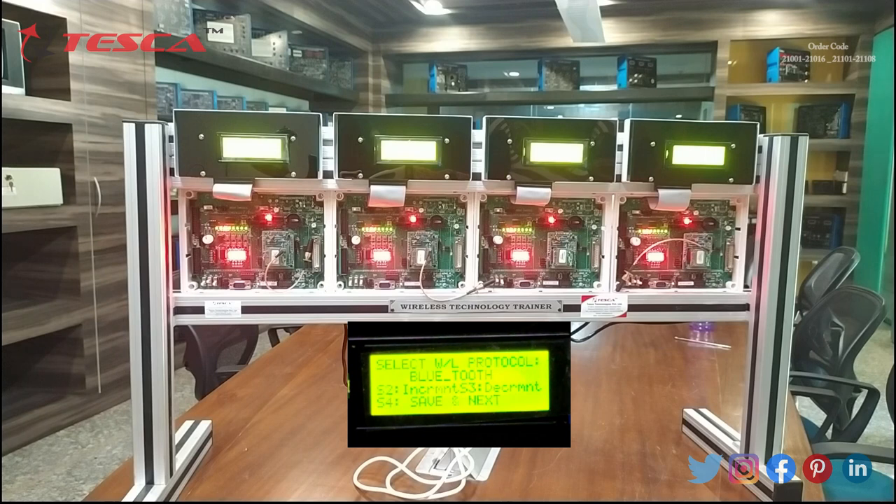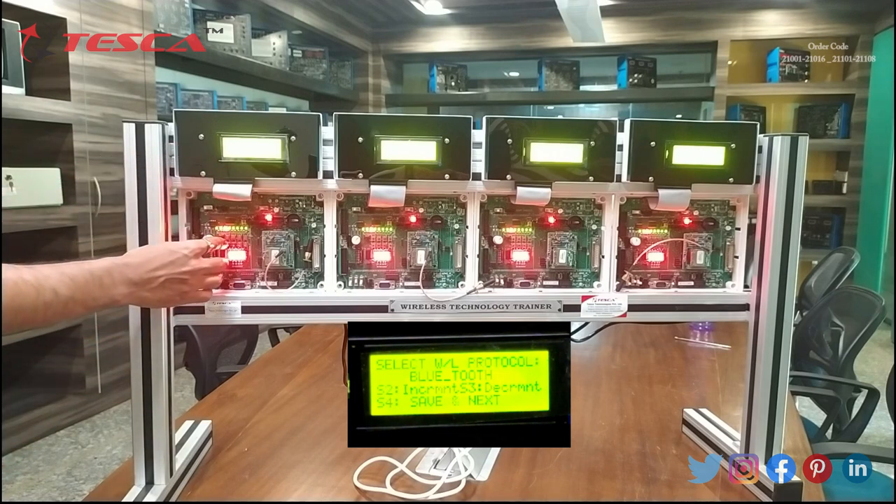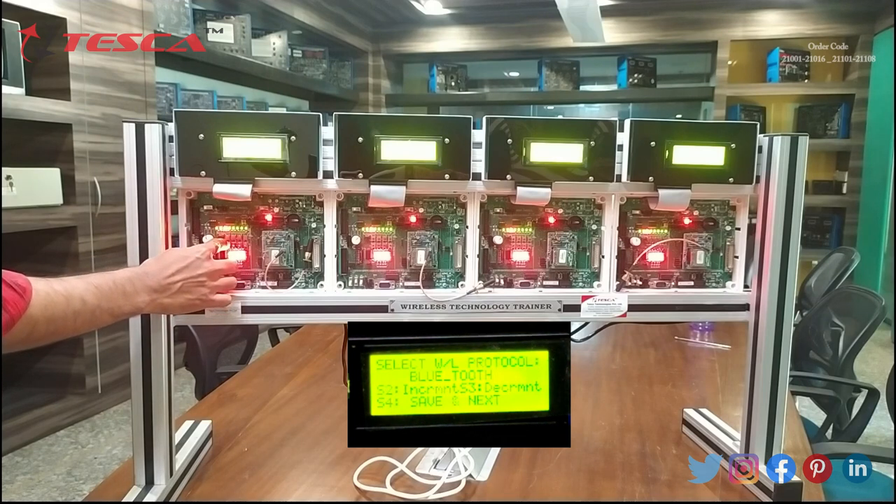I am going to treat this panel as slave. I have to code this as slave, then code the other 2 nodes as slave, and then code the remaining 1 node as master. The master will control all 3 slaves. To make this panel as slave, firstly we have to press S4 — that is save and next — as this protocol is selecting Bluetooth. So I am pressing S4, then again S4.